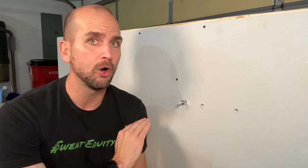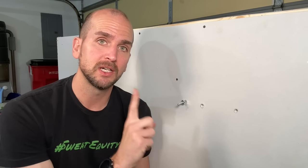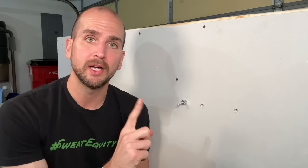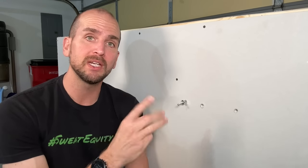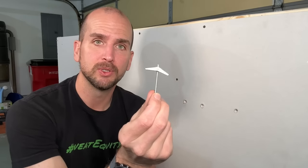When it comes to hanging things on the wall, my order of operations: number one, always want to hit a stud if I can — if I can sink a screw in the stud, that's number one. Number two is the Easy Anchor, which fits the majority of the issues I have. Number three is usually where I have some damage, and that's where I go to what's called the toggle bolt.